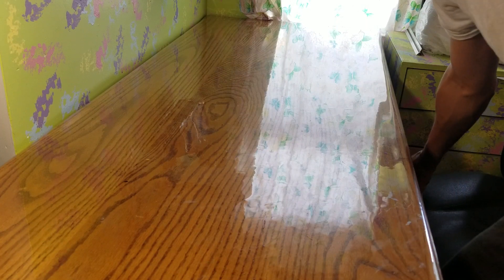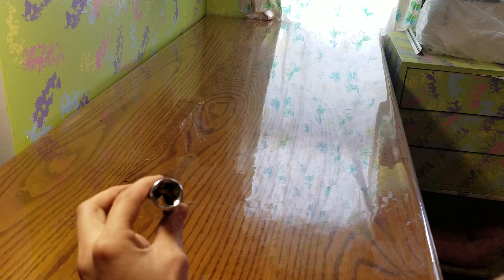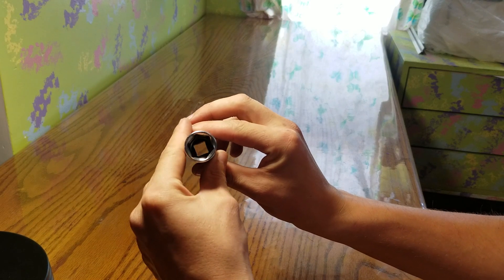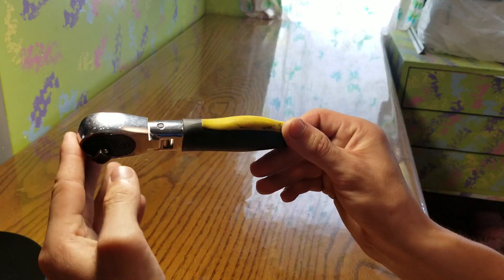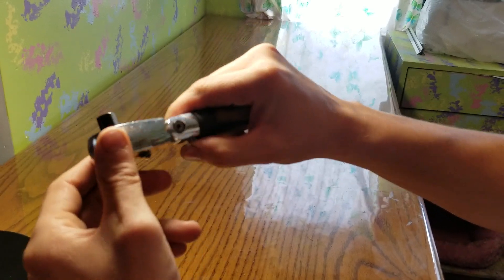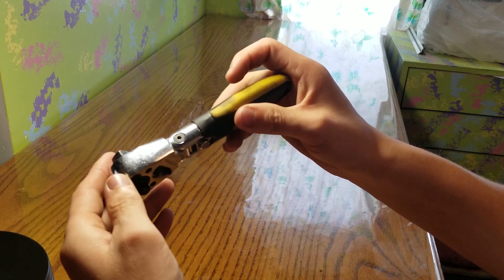First off, I'd recommend getting a long 17 millimeter socket. This is a chrome six-point socket — not a 12-point, because 12-point sockets aren't ideal for this. I also have this little ratchet wrench you can get at an auto parts store like O'Reilly's or North 40 Outfitters. It has a quarter inch on one side for an 8 millimeter socket, and three-eighths on the other side for a 17 millimeter socket. I like long sockets, and this one flexes which is handy when you need it.